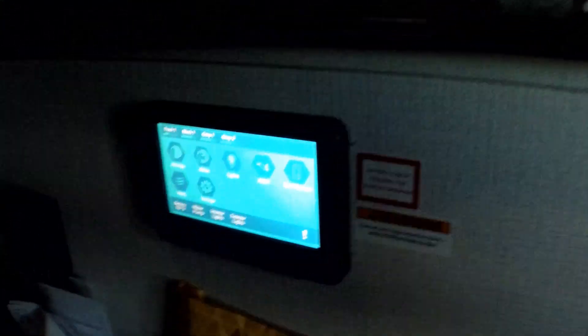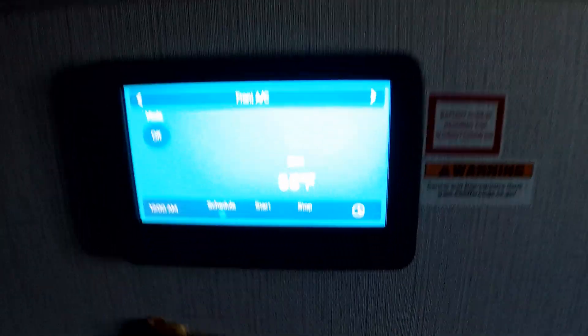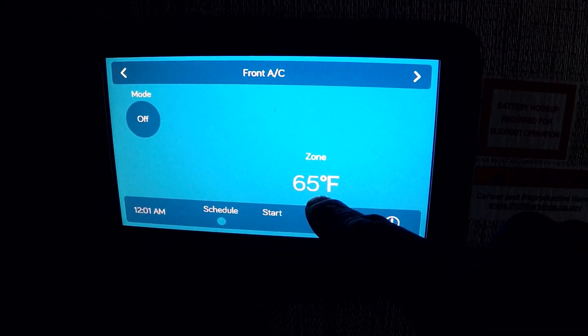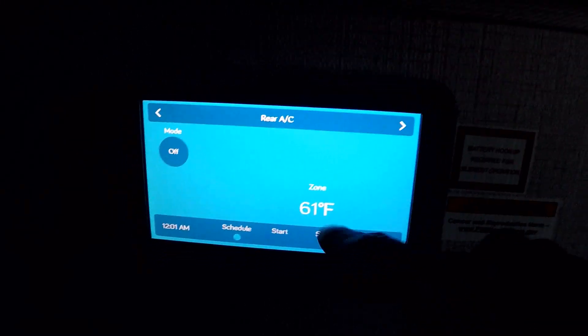The panel is already up and running. We did the full reset and you can see now that dash has gone away and the thermostats are reading. In the front it's 65 degrees — my watch said 64, so it's pretty accurate. In the rear, the bedroom is reading 61 degrees. That's how you do it.